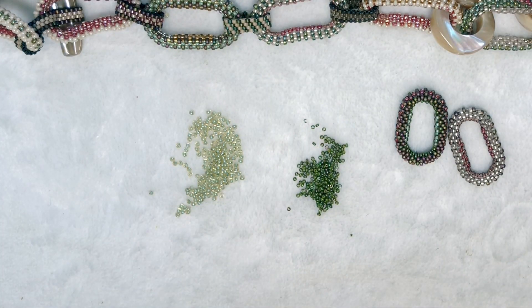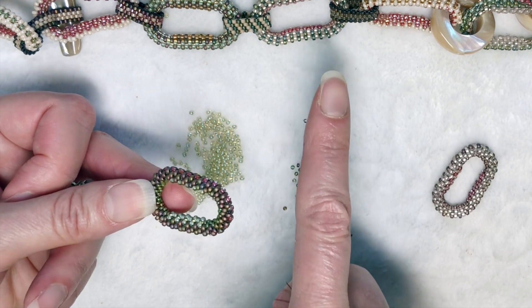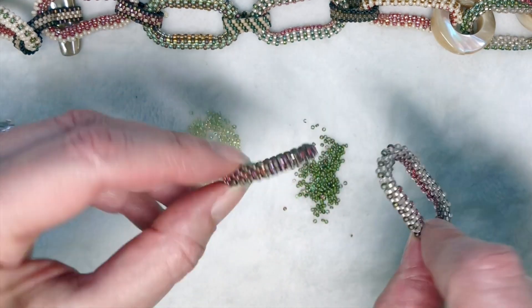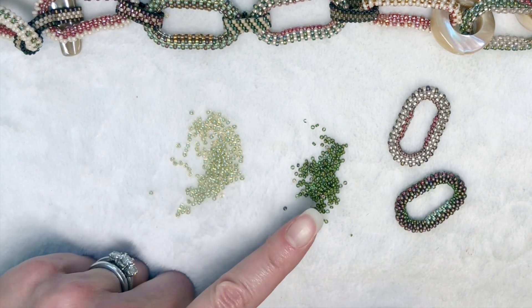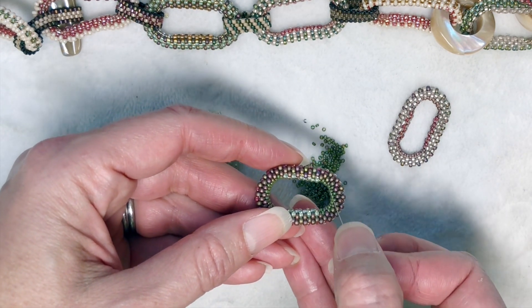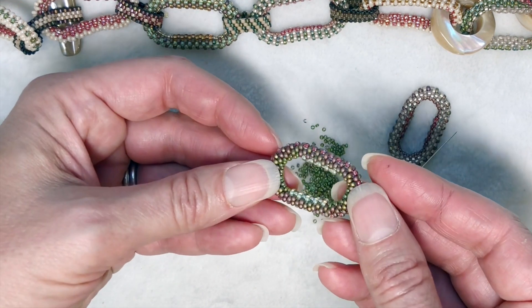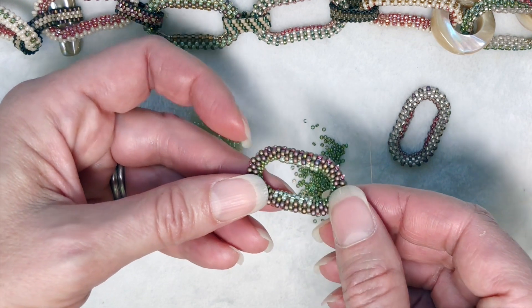Hi everyone, it's Leslie and welcome back to my channel. It's been a long time since I've made a video, so I'm pretty excited to show you this today. I'm going to be showing you how to make oval links like this. I made this necklace and got a lot of response from it, so I thought I would show you how to make these oval links. It's basically a combination of size 11 seed beads and size 15 seed beads. We're going to put the size 15s in the center — those are smaller and that will make the curve. Then we'll fill in; it's basically ten rows of peyote stitch. We'll do the center, then build up the outside, then build up the inside, and zip the two sides together.